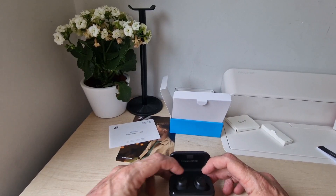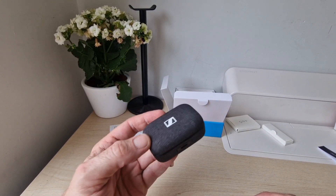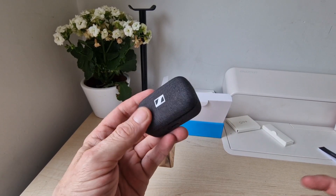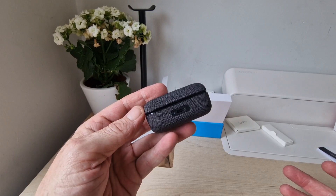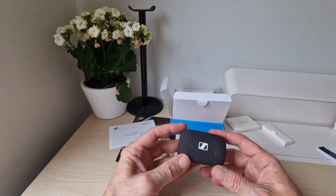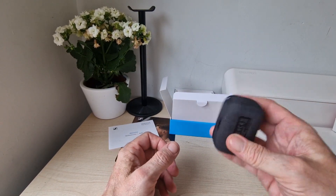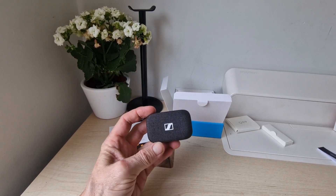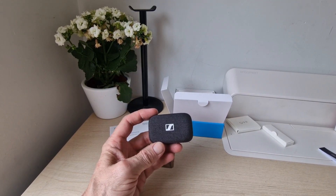Full review coming soon at techbuzzawin.com — do stay tuned. If you have any questions, feel free to ask. We'll look at the app and all that kind of stuff as well, and give you the full hands-on review covering sound and everything that goes with it, as we always do with our earbuds and any other tech we cover. Looking forward to testing these out. See you then — and don't forget to drop any comments below.